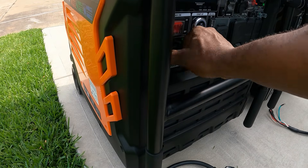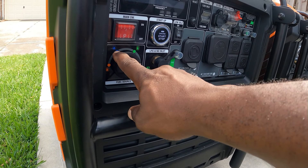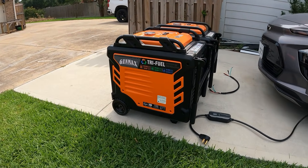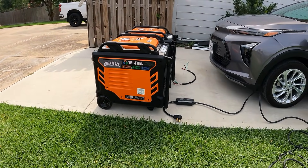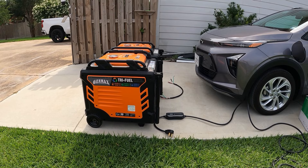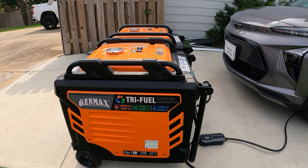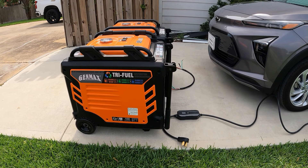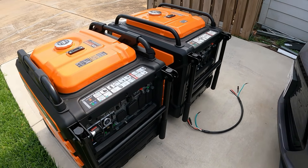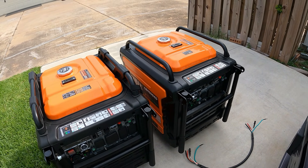Whether you run on propane, natural gas, or gas, this thing is absolutely perfect. You don't have to have any kit — everything is built in. You can pre-order it right now on my website; I'll put the link down in the description: GavinsGarage.com. They should be shipping out soon. The most important thing I wanted to show you guys is that you can parallel a 10,500 and a 9,000 together perfectly — no problem.